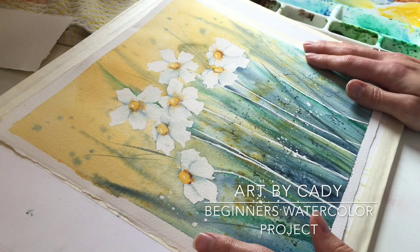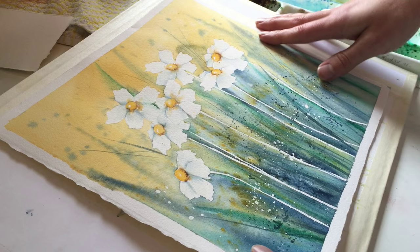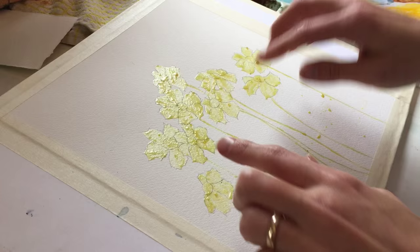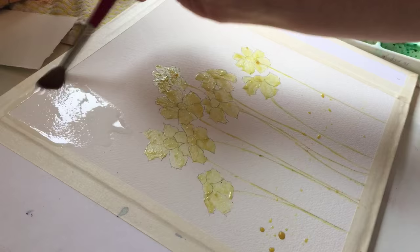Hi everyone. I wanted to do a demo of a beginning project for beginning watercolorists. This is going to be our end result, but I want to take you through the steps. This is what I teach a lot of my new students. We've masked all these flowers — just really simple daisies — and we're going to start out with a wet-on-wet wash. So I'm going to demonstrate that for you right now.